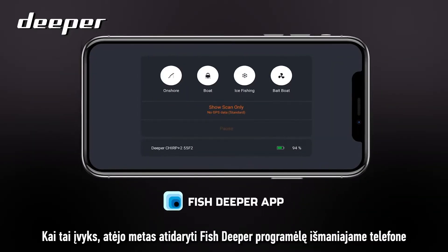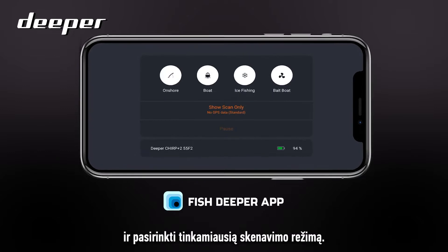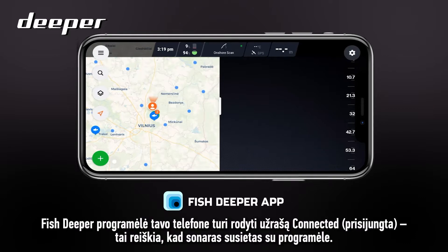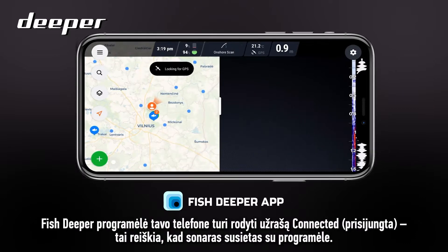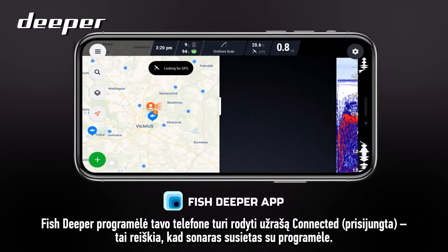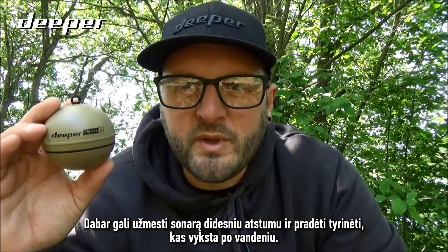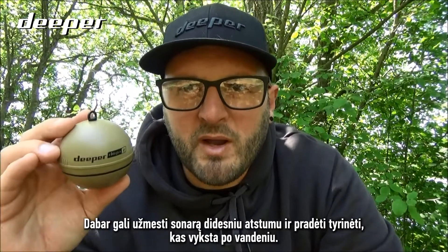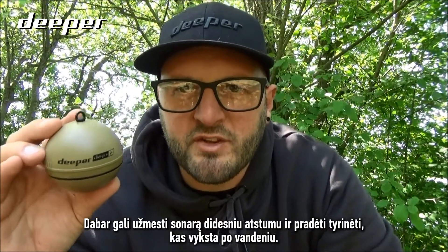Now it's time to open the Fish Deeper app on your smartphone and select the most appropriate mode for your scanning. The Fish Deeper app on your smartphone will now display 'Connected', which means your sonar has paired with the app. You can now cast out your sonar further distances and start to map out what's going on underneath the surface.